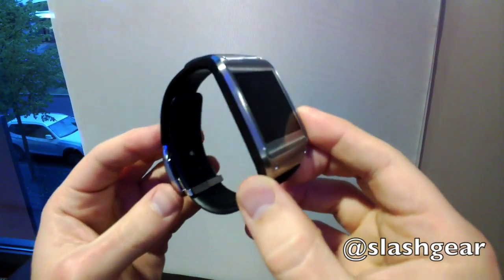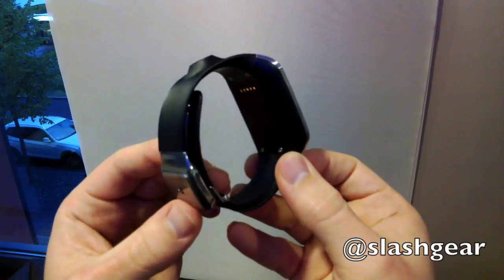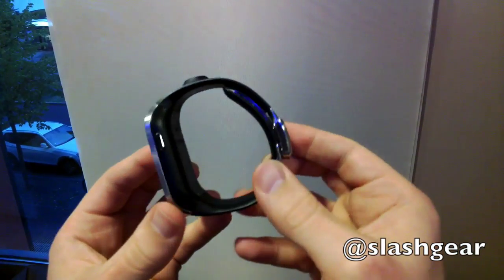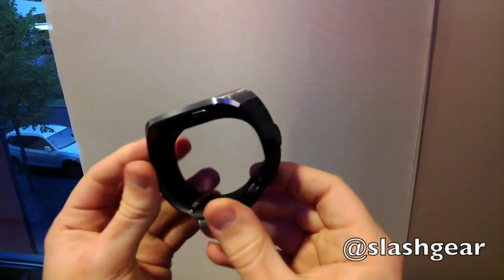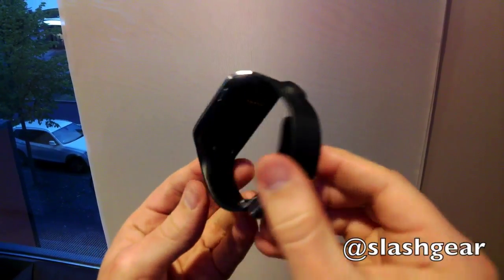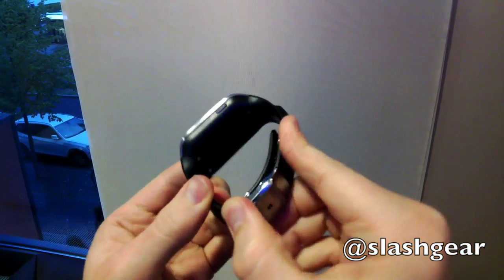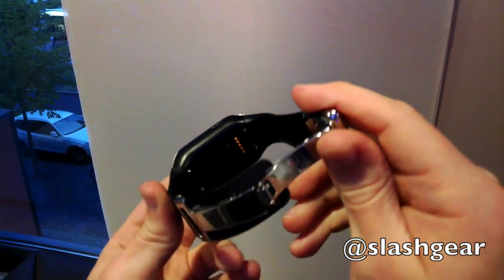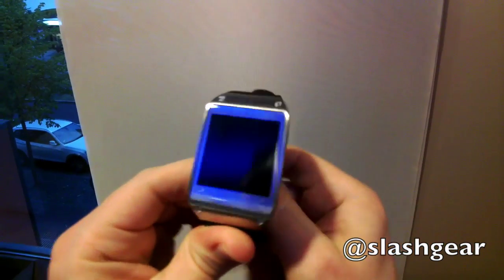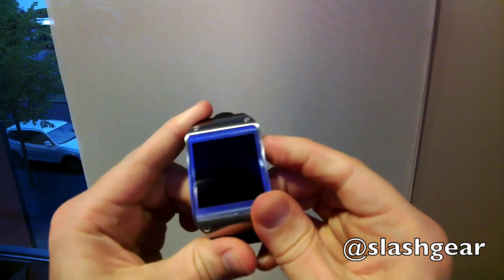Samsung's new Galaxy Gear smartwatch is the company's latest attempt at a wearable device — a companion to the new Galaxy Note 3 with a 1.63-inch 320x320 Super AMOLED touchscreen for your wrist. It packs a 1.9 megapixel autofocus camera with full HD video recording in macro mode, twin microphones with noise cancellation, and a speaker built into the adjustable clasp. The Galaxy Gear connects via Bluetooth LE to the Note 3 and works as a speakerphone and more.